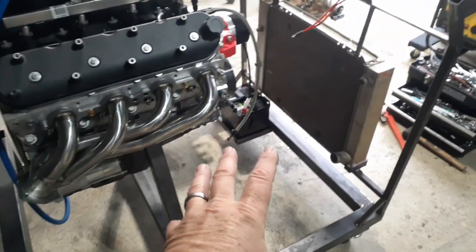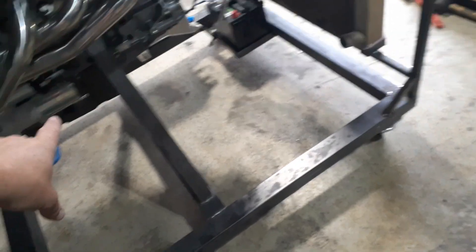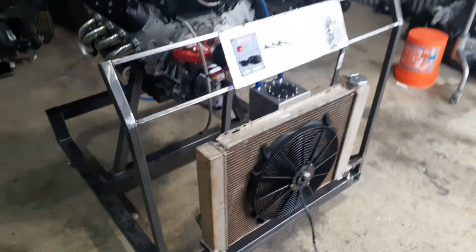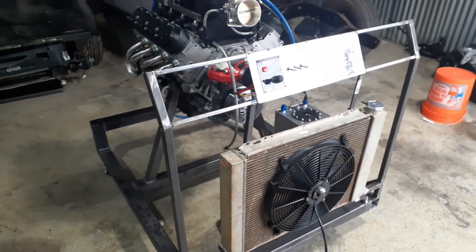From the ignition, we're gonna run into our brain for our computer, make sure that's all working. From the starter button, we're gonna go to the solenoid on the starter, make sure I've got big enough wire for that - although the solenoid doesn't draw too much current. This is gonna be real simple. I'll do another video when I've got this more close to finished wiring, or actually the finished wiring, so you guys can see everything.